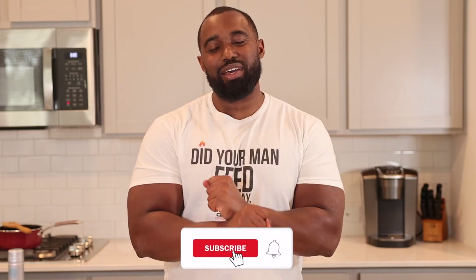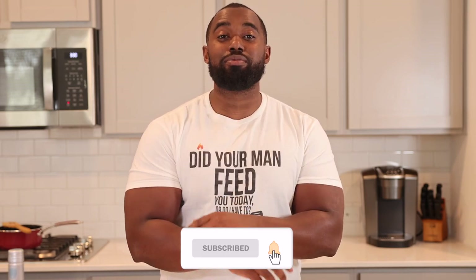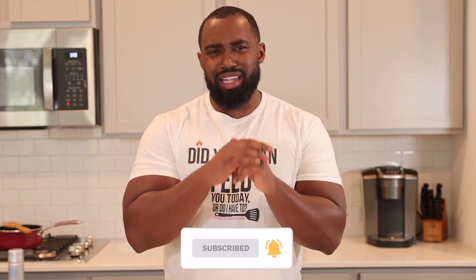Welcome back to the channel, y'all. Before we get started with today's recipe, go ahead and hit that subscribe button if you ain't already subscribed so you can be locked in with the fam and be up to date on all new recipes. And if you like the video by the end, please hit the like button and just share it with a couple people. All right, let's get started.